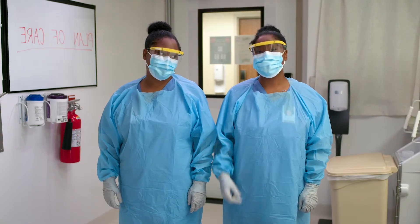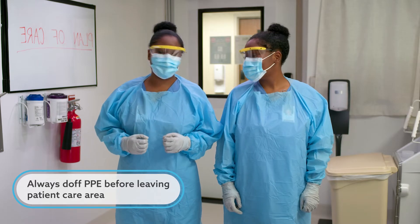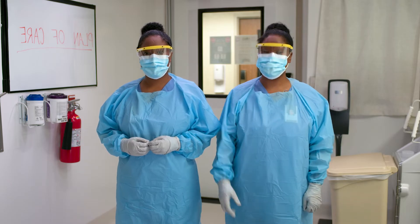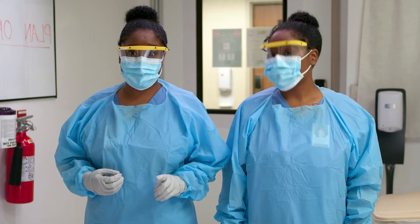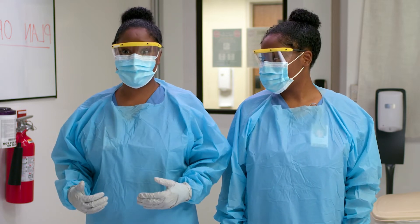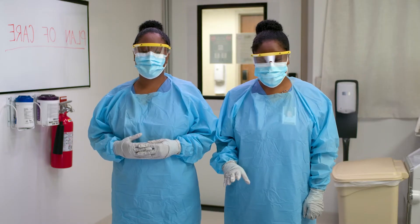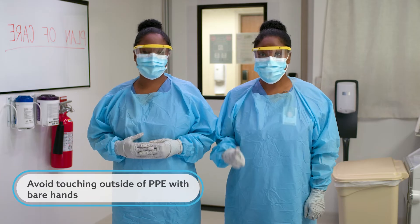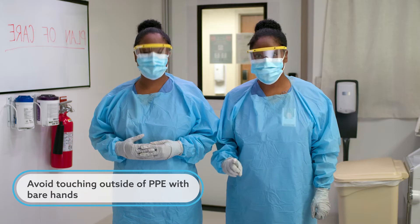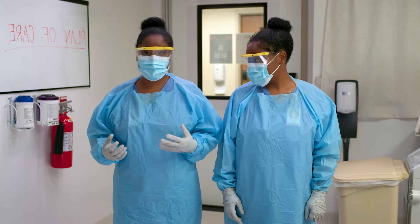Now it's my turn. Let's doff! Always remove PPE before leaving the patient care area. However, if you're wearing a respirator, remove it after you leave the patient care area. Remember, this is very important: the outside of the gloves, eye protection, mask, as well as the front of the gown are contaminated. This can make doffing a little tricky. To minimize chances of contamination, don't touch the outside of the PPE items with ungloved hands while removing your PPE. If you accidentally touch the contaminated area, perform hand hygiene immediately.